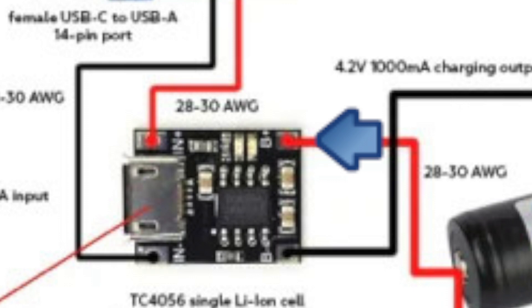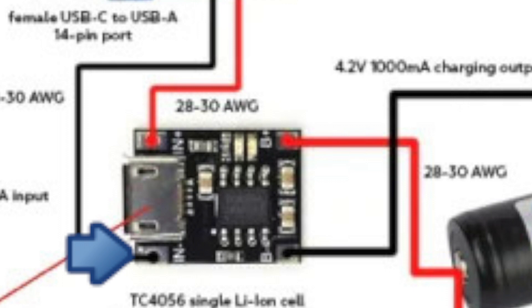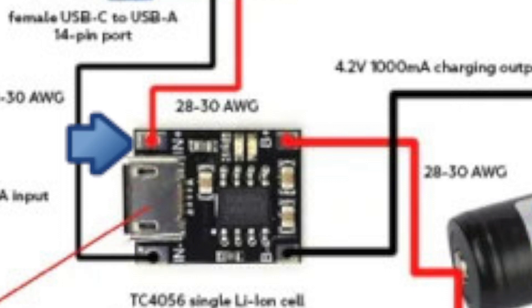Once we have those in we'll go ahead and put in our negative and positive leads — the negative over here coming from the USB-C port to the board itself, and over here is going to be our positive. This will allow us to use both power charging for the battery and data to the Proffie board through the same port.